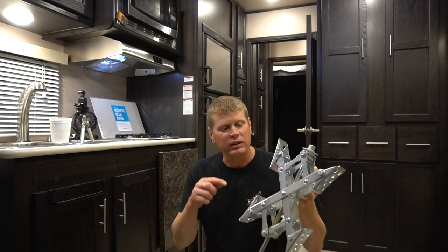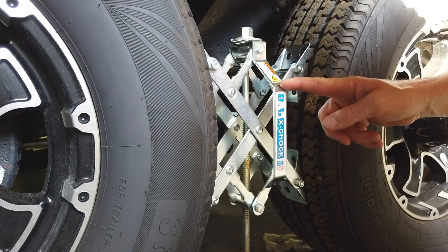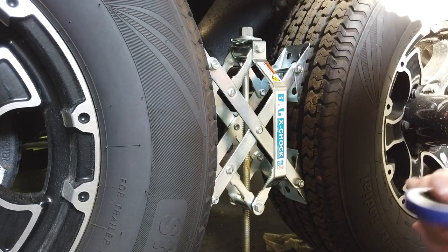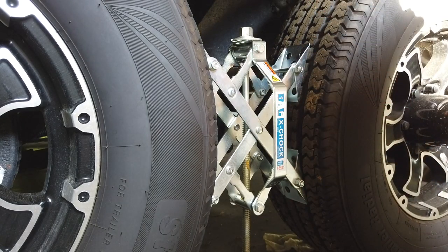Now we've got the stabilizers down, and I'm going to place these X-chocks in between the wheels and tighten them up fairly snug. We're going to do this again, see what the cup of water does — that's going to be our review, that's the main test, that's the verdict. So far we feel these things work really well, so we're going to find out. Here is the X-chock by BAL — you can buy these on Amazon for approximately $60 to $70 a set. You place these between your wheels, tighten it up with the wrench, get it good and snug so that it helps with the rocking. The X-chocks are between the wheels, stabilizers are down, and the trailer does feel stable right now.